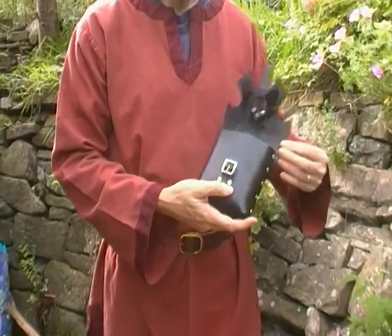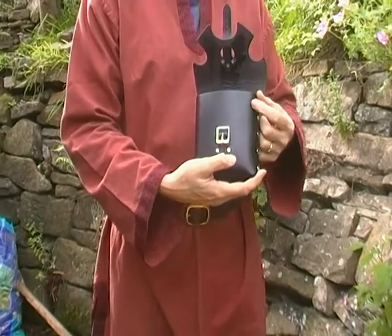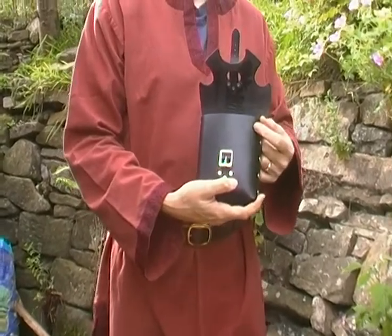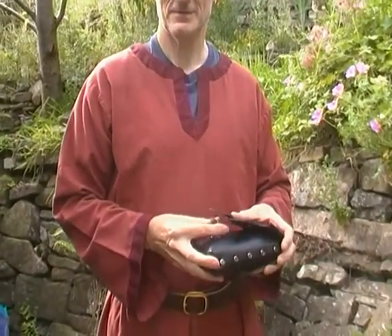The sides of the flap extend past the edge of the pouch, so it's very difficult for things to fall out if you fall over. There'll be a link to it on the website in the description below.